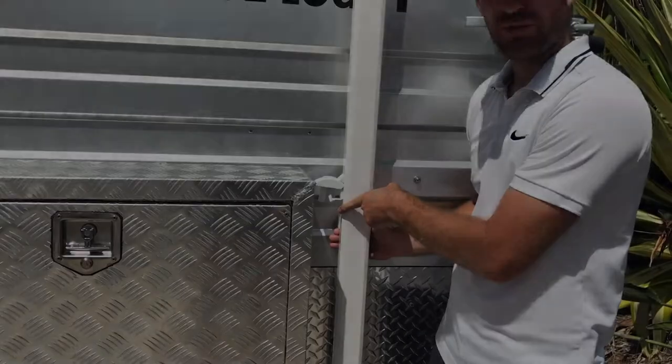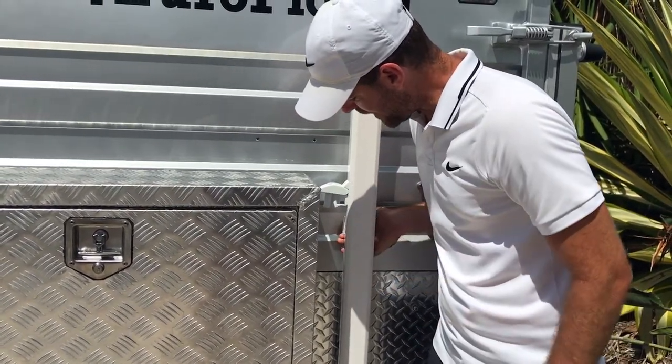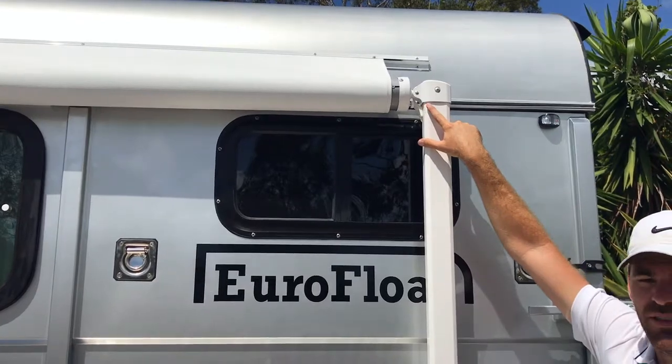Next thing you want to do is unlock the travel lock by pressing on this rear tab up. What that does is it unlocks the RV awning to open.